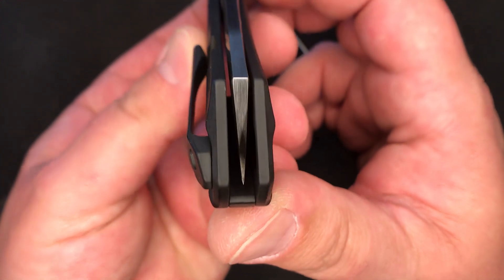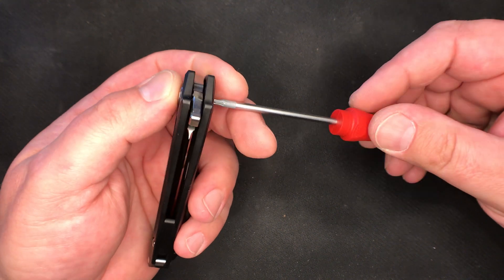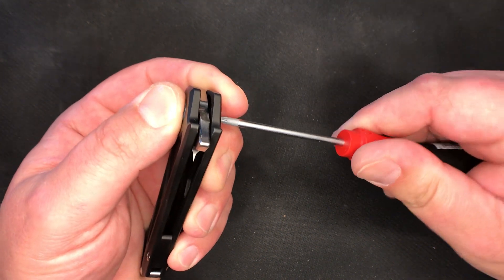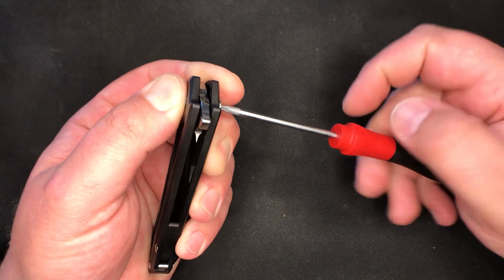First to start off here, we look pretty well centered. And this happens to be a T8. Excellent.